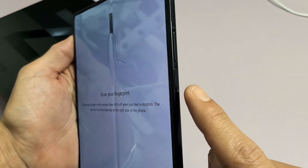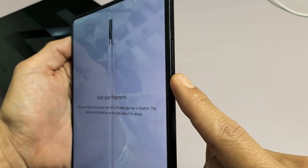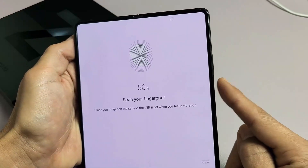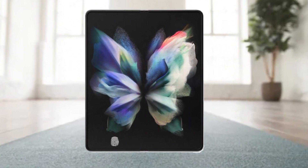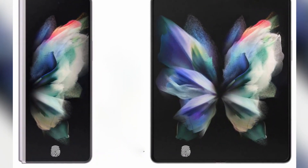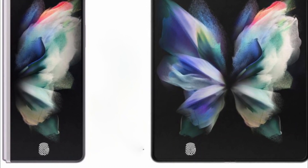Samsung introduced a fingerprint sensor to its foldable phone via the Galaxy Fold 3, where it's located on the right side of the handset, accessible whether the device is folded shut or opened up, and it also doubles as a power button. However, that fingerprint reader may be on the move — according to Let's Go Digital, it may be placed under the screen instead. This refers to a patent Samsung filed in March last year, claiming the company plans to implement the fingerprint reader as a double-sided fingerprint sensor that can be used on the cover screen when the handset is folded shut, as well as when it's unfurled to a tablet-sized device.